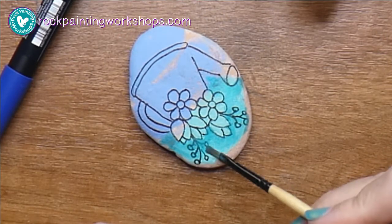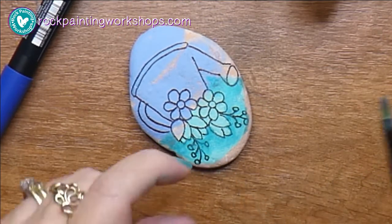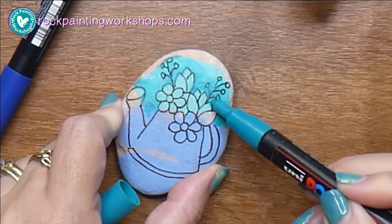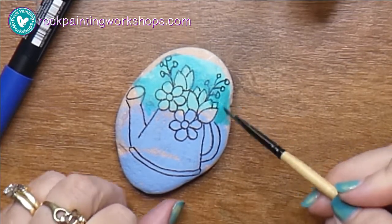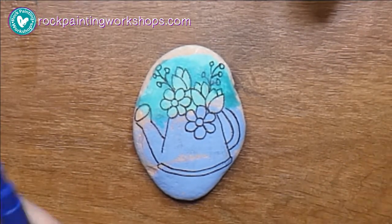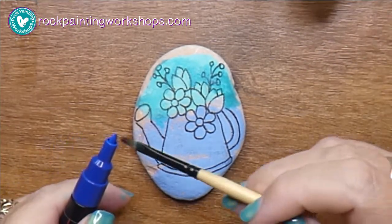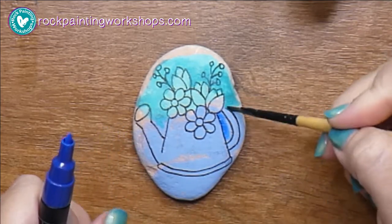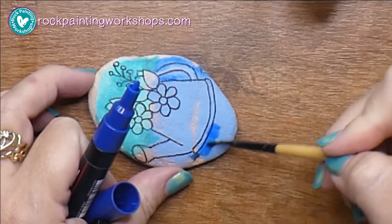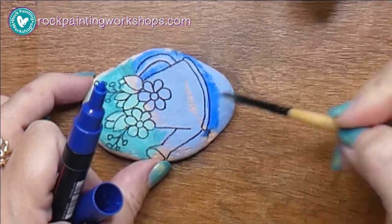What happened was I had this rock and I was teaching online, showing some people some colors. I showed them the aqua Posca, which was the top, and I had a light stripe of that, and then I showed them a light blue in Posca as well. So I had these two sort of stripes on a rock and they'd just been sitting on my desk forever because I didn't know what to do with it.